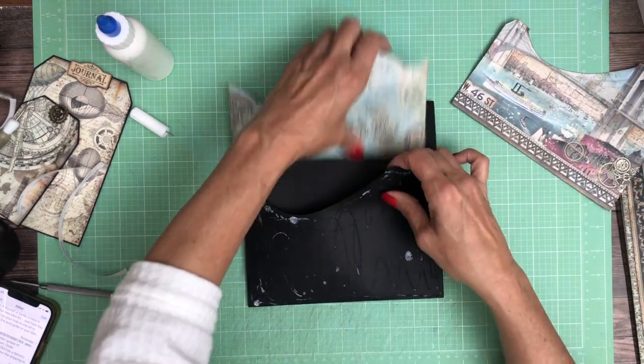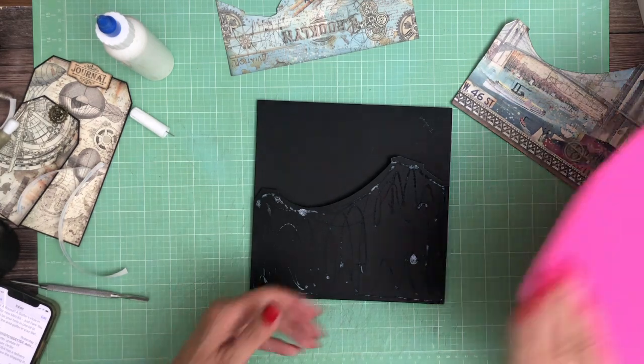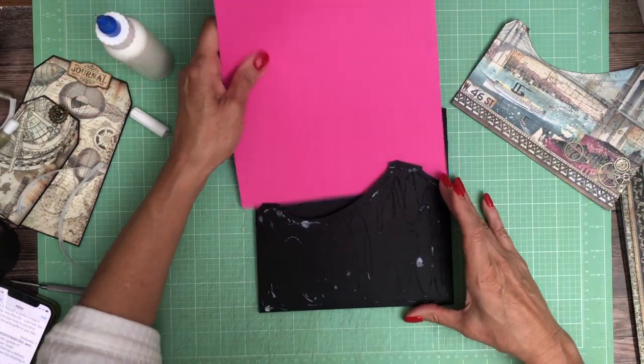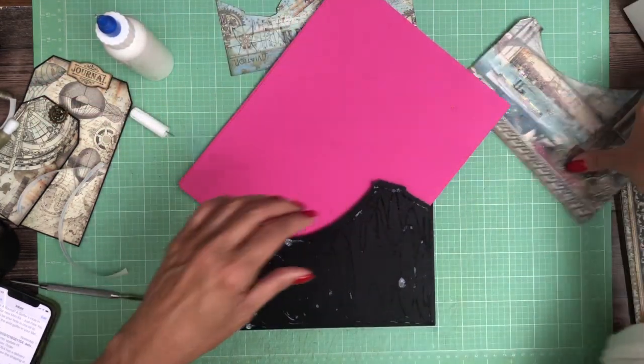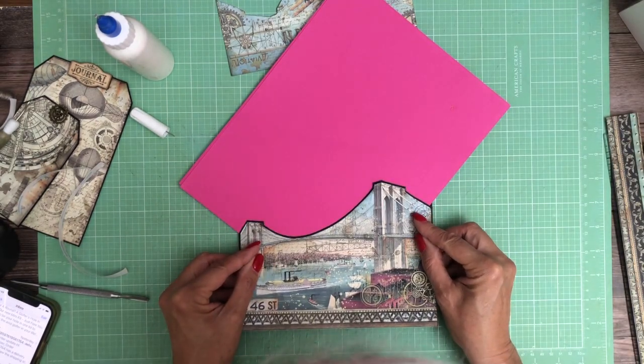Good grief, I can't see very well today — I need to clean my glasses. Let's try that one more time. I know I dry fit it first, so there we go. That's right.